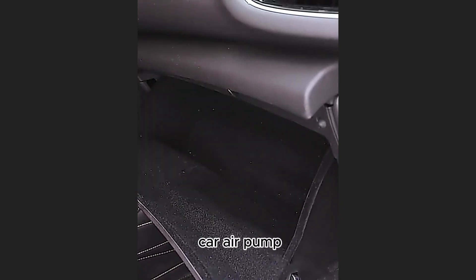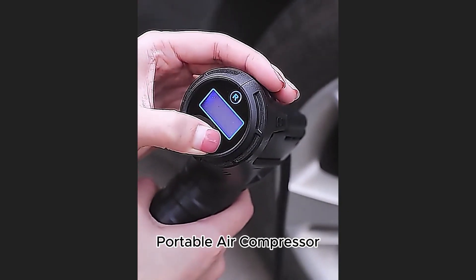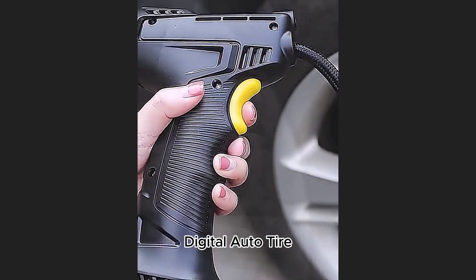This is a 120W Car Air Pump — Wireless or Wired Electric Car Tire Inflatable Pump, a portable air compressor for tires with a digital auto tire inflator.